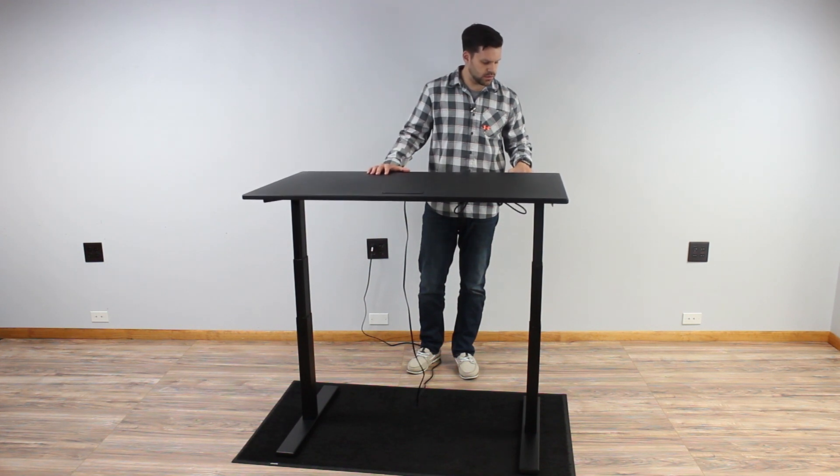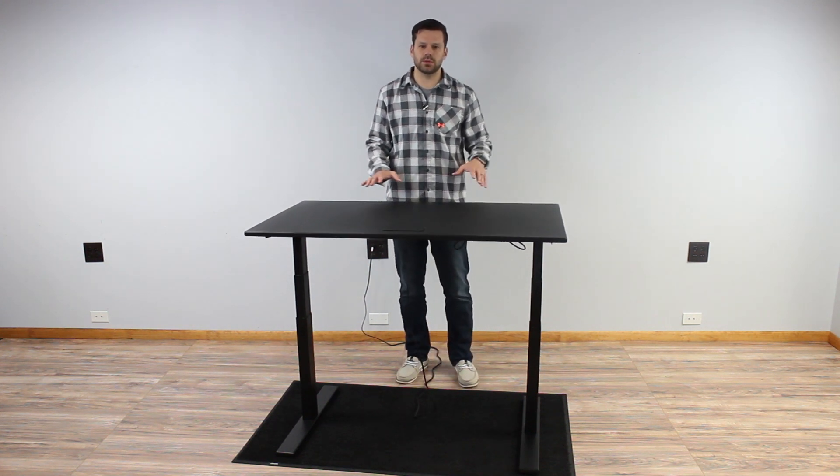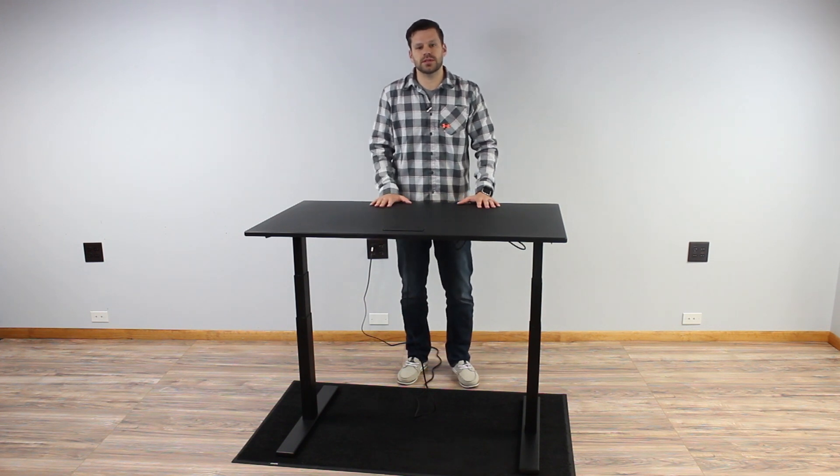That would complete the stability test for the Evo Desk. It gives you a better idea of what to expect when we talk about wobble and rocking motion. If you have any more questions about the Evo Desk or any of the other products on our blog, please feel free to drop us an email at info@btod.com or leave a comment in the comment section. Thanks for watching.